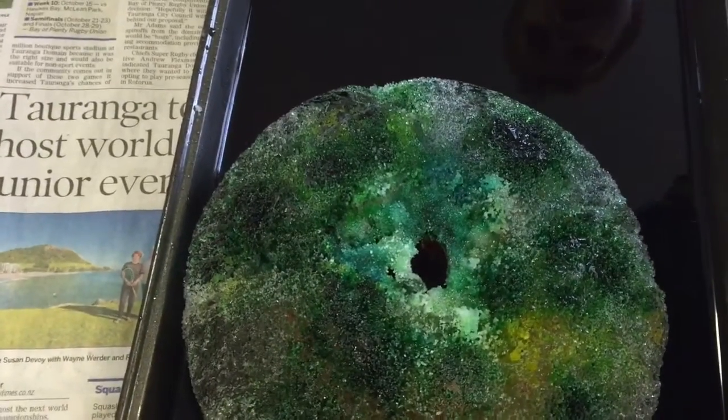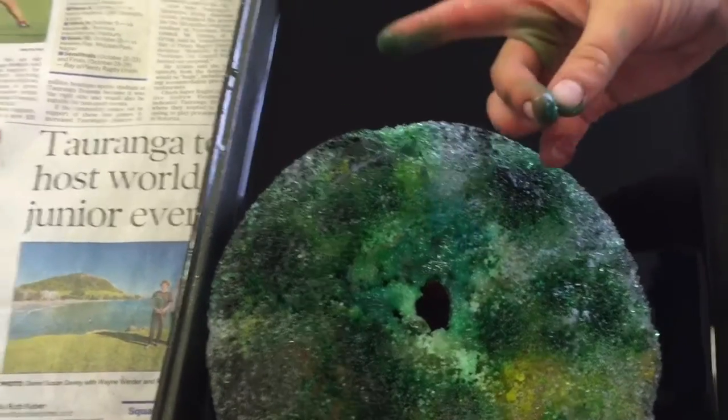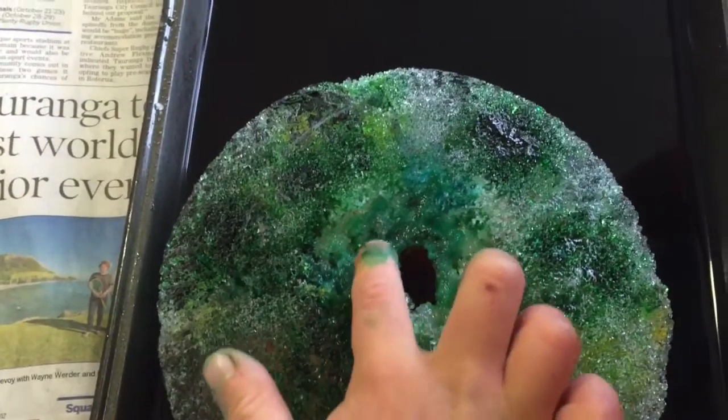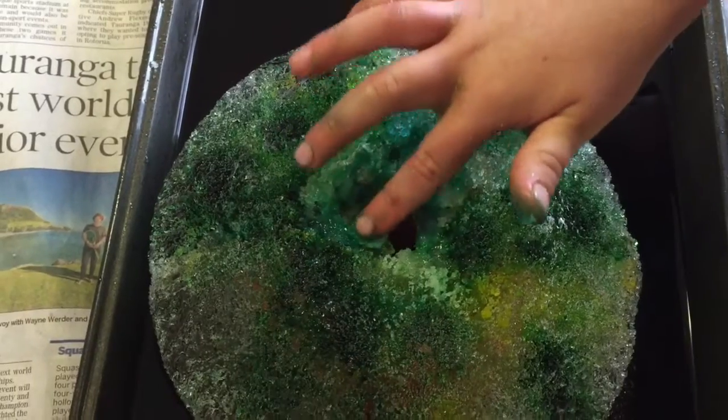What's happening? Whoa, it's turning... it's cracking. When I touch it, it's cracking. Because our fingers are hard, and that's not very hard. Wow.